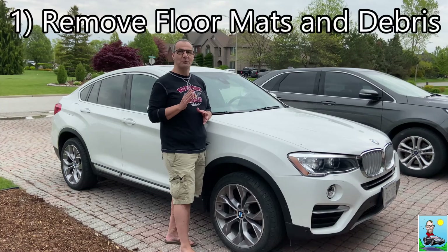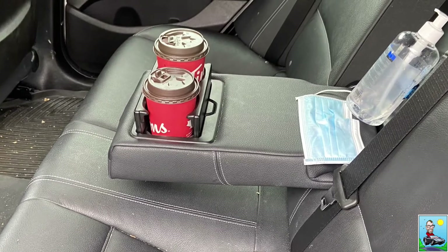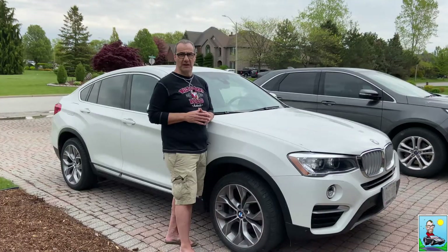Step one: remove the floor mats and any debris from the car's interior. The first thing you need to do is go around the inside of the car and pick up any food wrappers, coffee cups, or any large debris that you can't suck up with your vacuum. Make sure you clean under the seats and even remove items from the glove boxes and seat back pockets if you have them — you might be surprised what you find.